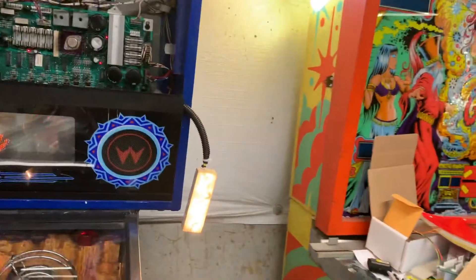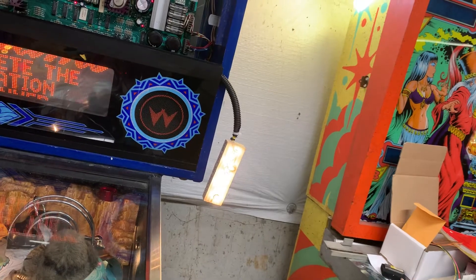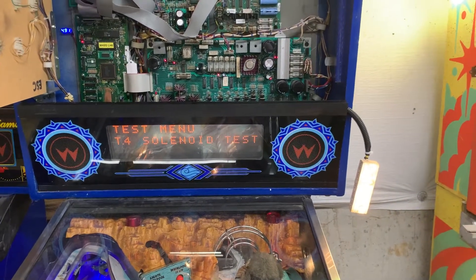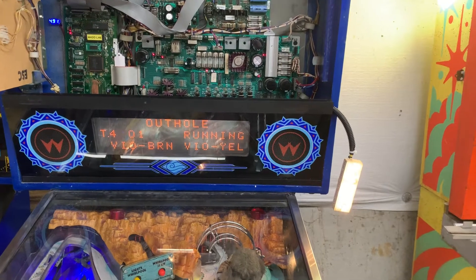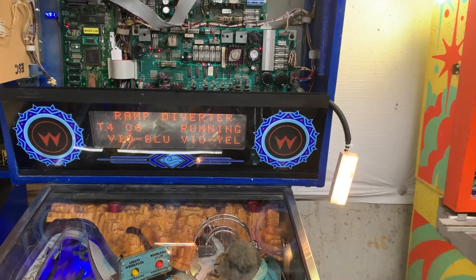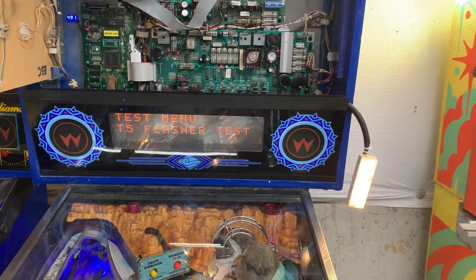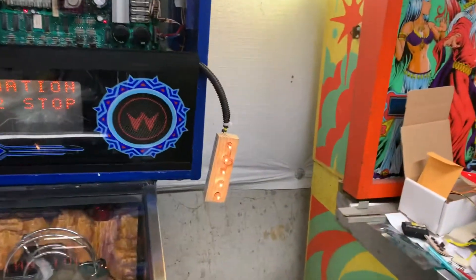It appears to be working just fine. That's my general illumination test device over there. Let's get the coin door open and do a solenoid test — all working. I'm going to skip the flasher for now. Here's the GI test.